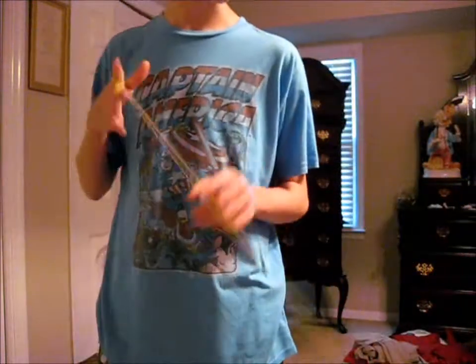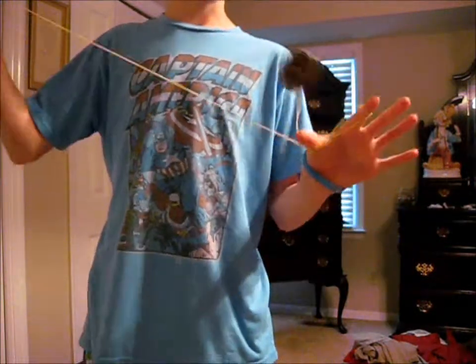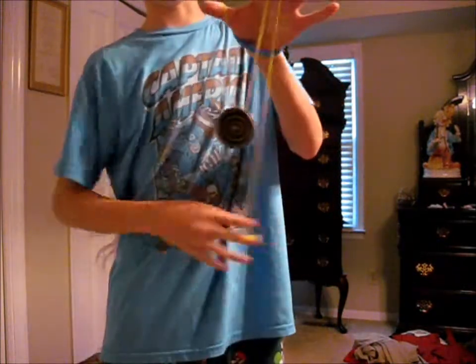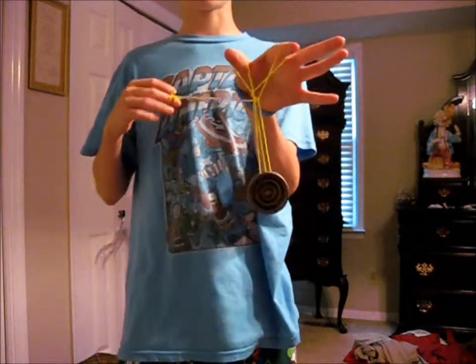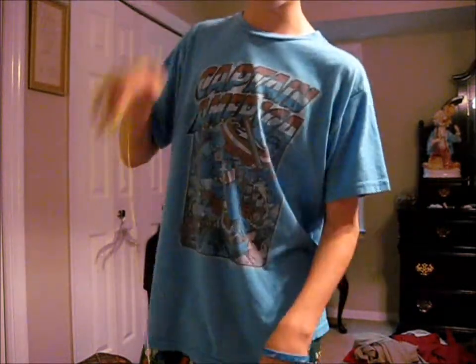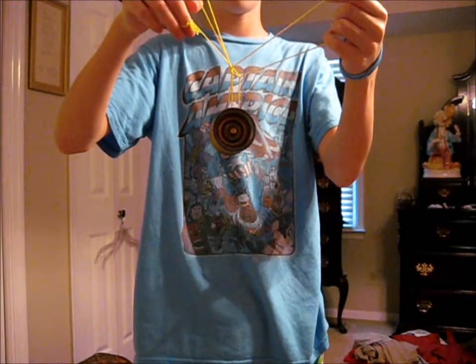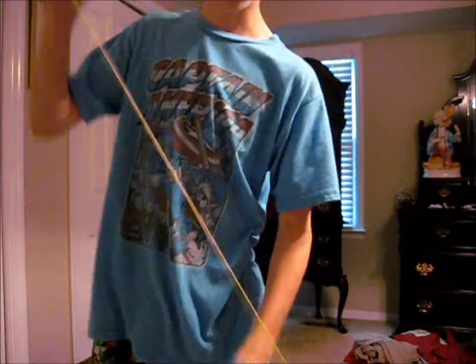First, you need to do chopsticks — learn that if you haven't. So you get into a chopstick, then you go around it all the way, and you'll have this wild looking thing. Then you just go and reverse back to get out of it. So that's the first part: you just take that string and go around. Now, second part: you go all the way around, you put your throw hand finger in this loop, and then unwind that loop. Then you can just drop it if you want.